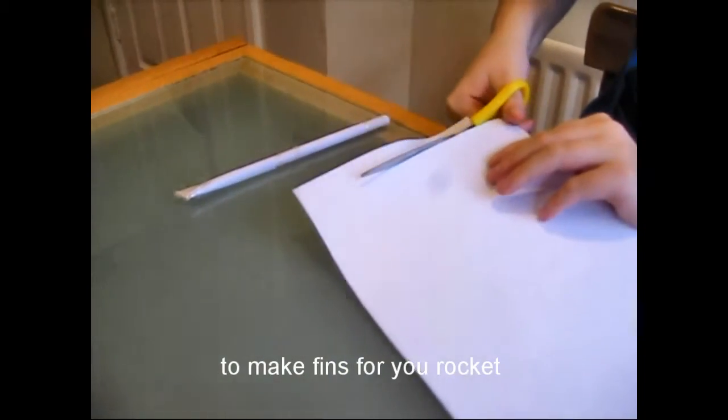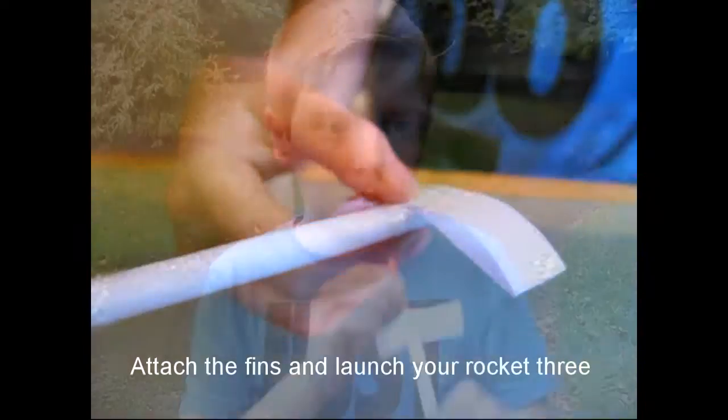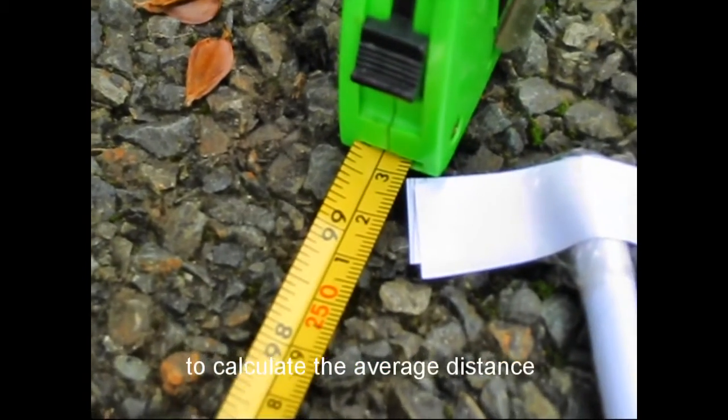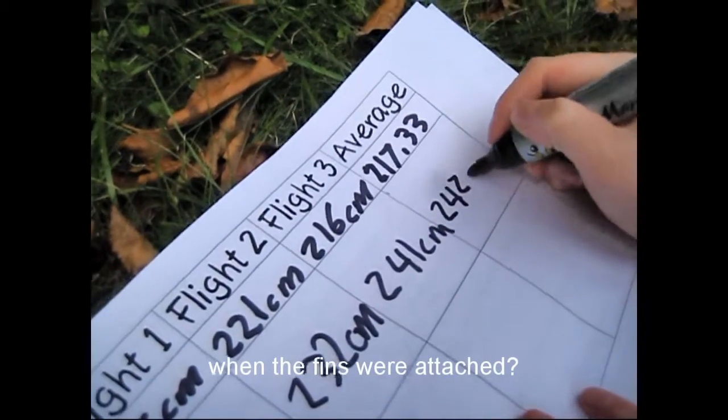Now use the scissors, paper and sellotape to make fins for your rocket. Attach the fins and launch your rocket three more times before using the chart to calculate the average distance. Did the rocket go further when the fins were attached?